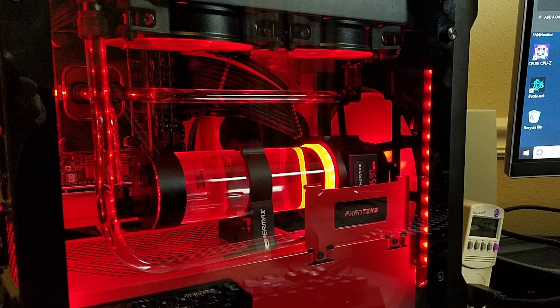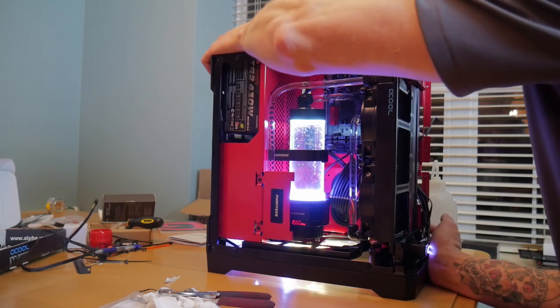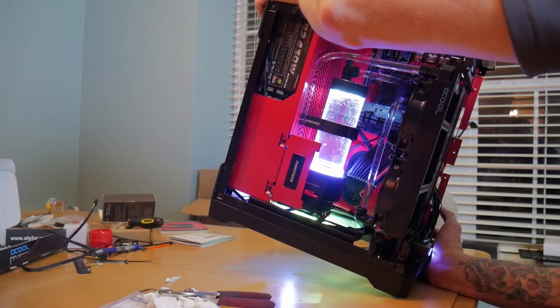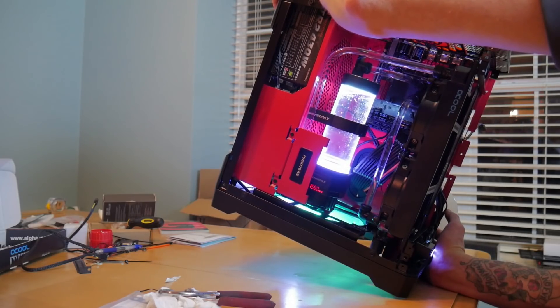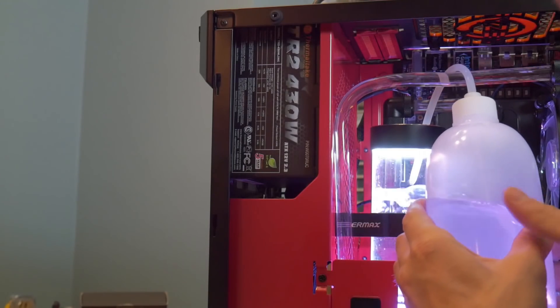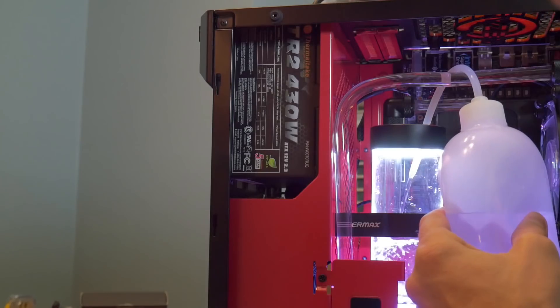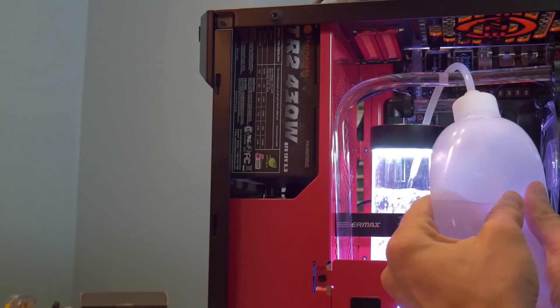That's also why we went ahead and mounted it horizontally instead of vertically, and that can actually make it a little bit more difficult to bleed. But the way I did it on this case in particular is we put the valve up at the top on the radiator, and if you pop the front panel off, you can just turn the case on its side and bleed the system that way and drain it that way as well, which then stands up the reservoir and makes it easier to fill. So easy to fill, easy to drain, easy to bleed.